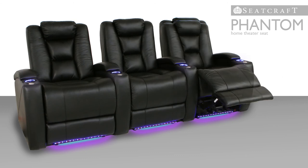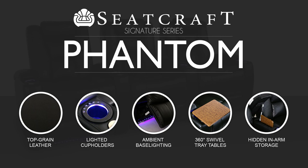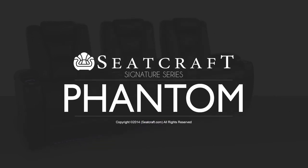With this many features packed inside the Phantom's stylish design, the art of home theater seating has just been taken to a whole new level.